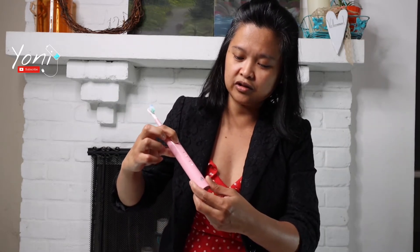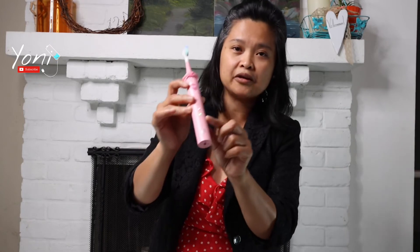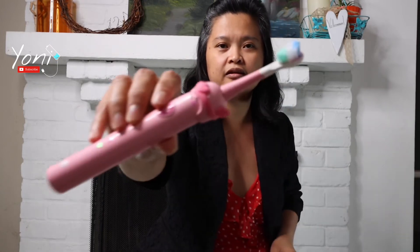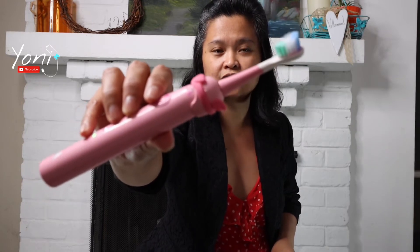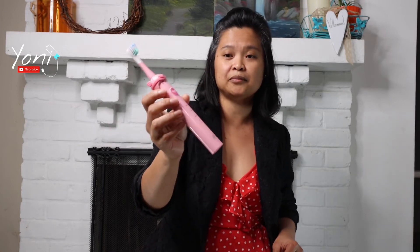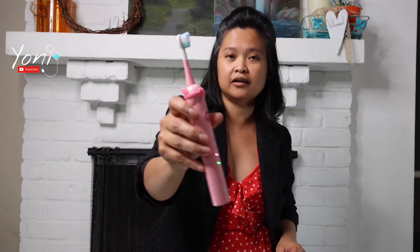It turns off and back on with a press. And the battery shows in here how much battery is left, so that's a good thing. That is the older one, 10 and above. This is for kids aged 3 to 12. Turning off is just a press of the button, and turning on is another press.